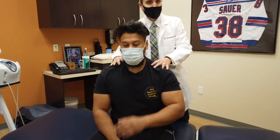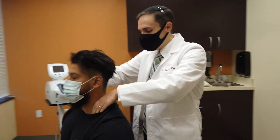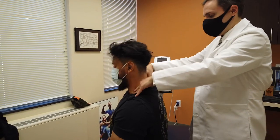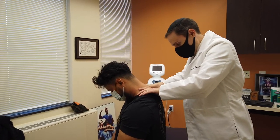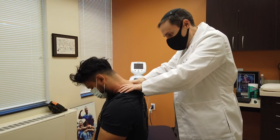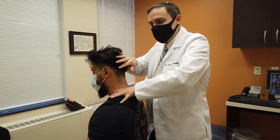I'm going to start by doing some active release technique to his upper back and neck area. We're going to bring the bed head backwards and then head forward. And what we're trying to do with this is break up the myofascial adhesions in the muscles.